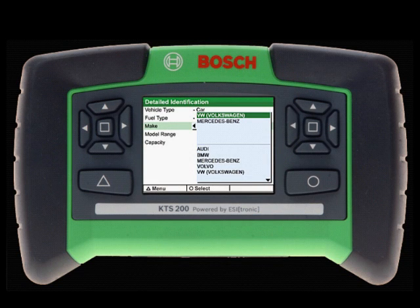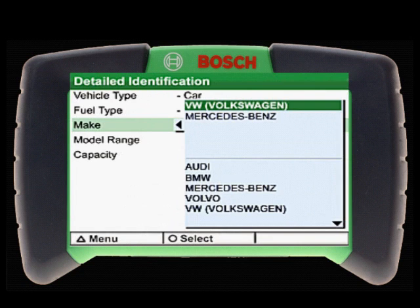Navigating screens and making selections with the ease of convenient push-button keys, technicians can quickly identify the vehicle they are working on and feel confident in the accuracy of the acquired data.